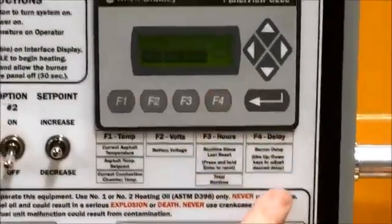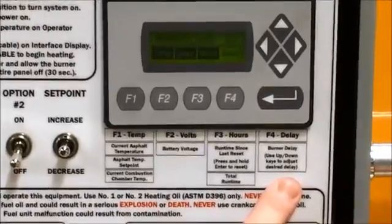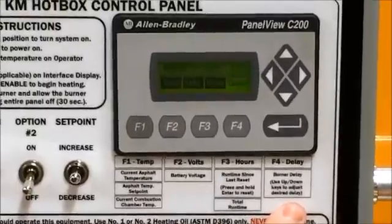F4 is your on-delay timer. This is a timer to delay your initiation cycle by 0 to 168 hours.